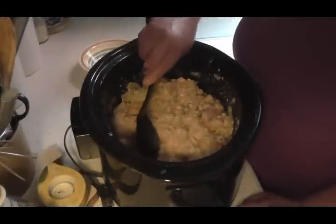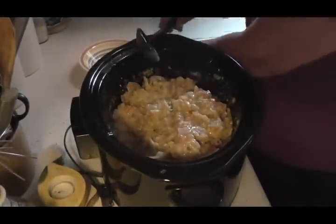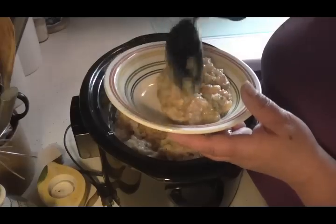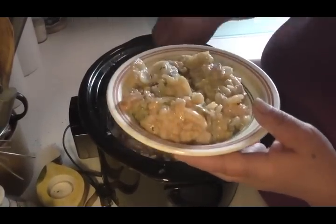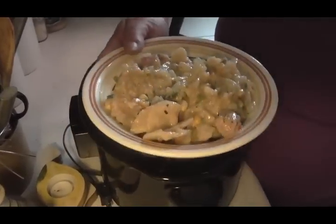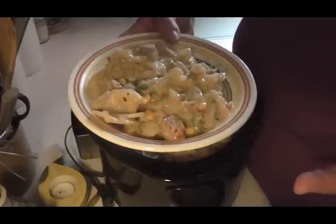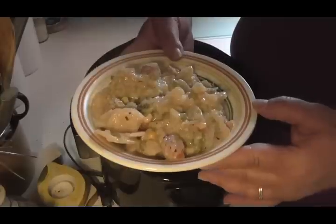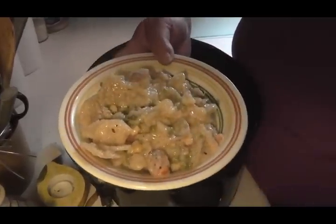Friends, look at how nice my crock pot casserole turned out with the ham, potatoes, and all the veggies. It's a one-dish meal. Everything was dehydrated except the meat, but what a wonderful way to make a nice one-dish meal — budget-friendly and all from your pantry. So there you have it, friends. Thanks for watching.